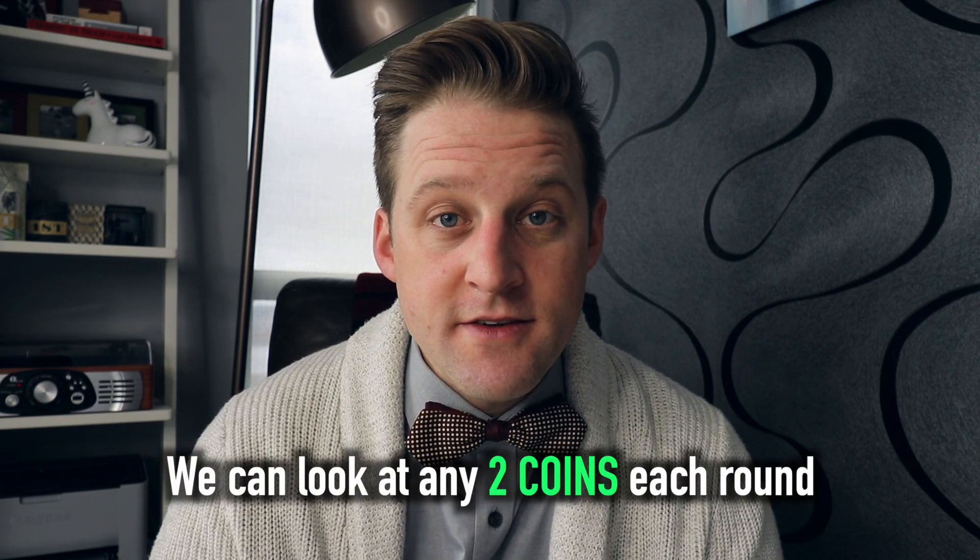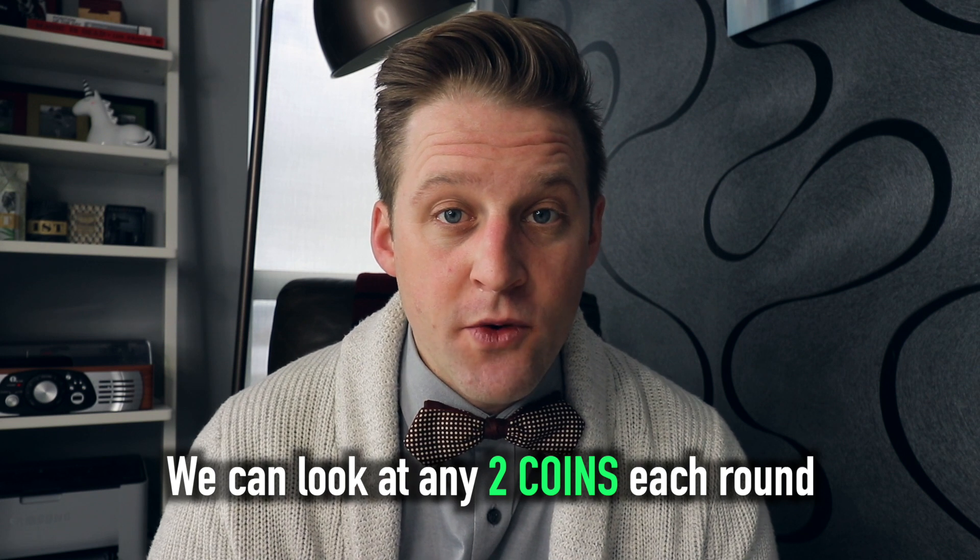You can look at two coins each round — lift up whatever cups you want and check out what the coins are. You can flip them over however you like: both heads up, both tails up, one heads and one tails — whatever you want. But after that round's done and you replace the cups, you have to look away and the table gets spun. Everything's identical, so you don't know if you're picking up the same two cups you already had before. What procedure could you do so that after five rounds you guarantee all the coins face the same way?